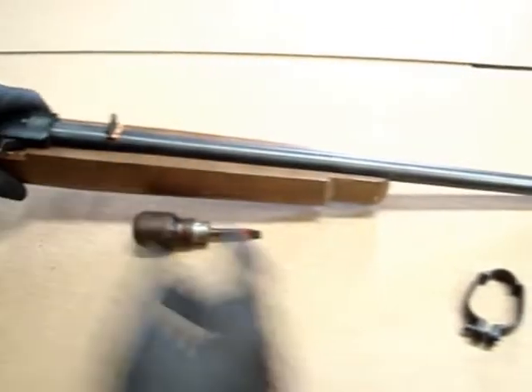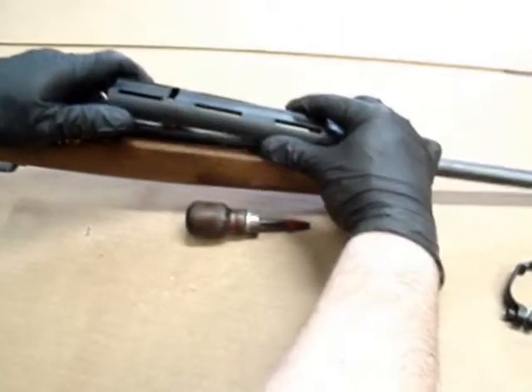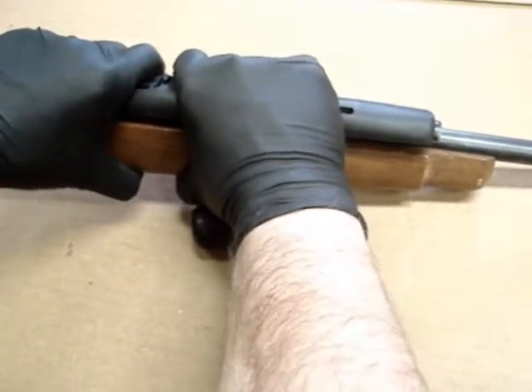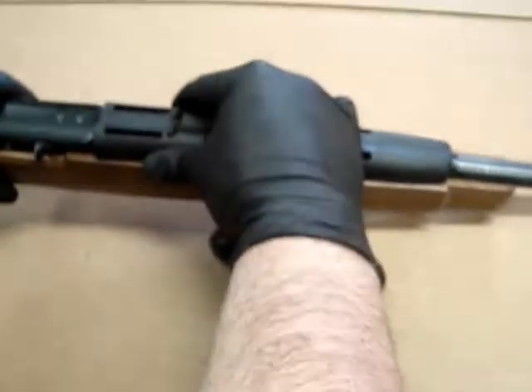Then stand the rifle up and make sure the sight is up. Take the handguard where the sight slot is, put one side of the sight slot underneath the rear sight, and rotate it over top of the sight so it snaps on nice and tight.